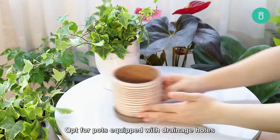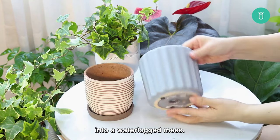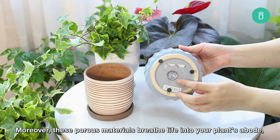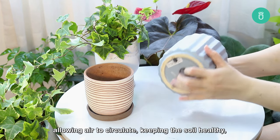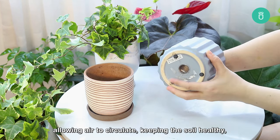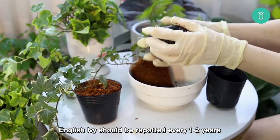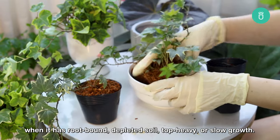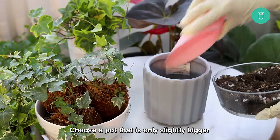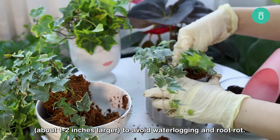Opt for pots equipped with drainage holes to prevent excess water from turning your ivy's home into a waterlogged mess. Moreover, porous materials breathe life into your plant's abode, allowing air to circulate, keeping the soil healthy, and preventing dreaded root rot. English ivy should be repotted every one to two years when it has become root-bound, has depleted soil, is top-heavy, or shows slow growth. Choose a pot that is only slightly bigger, about one to two inches larger, to avoid waterlogging and root rot.